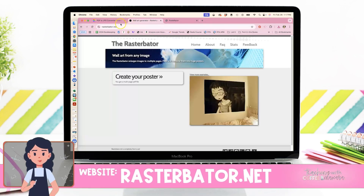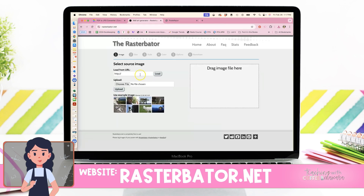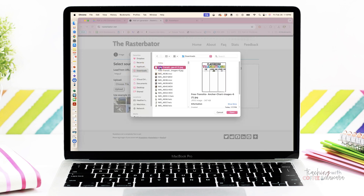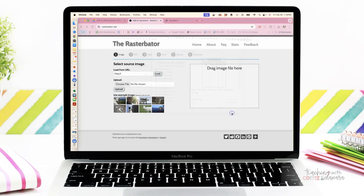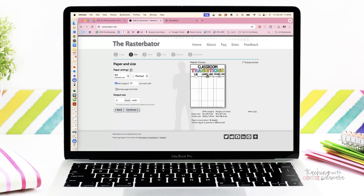So the first is called Rasturbator.net. We're going to click on 'create your poster' and here you're going to upload that image that we just downloaded. You stick it in, you press upload, and then it shows you what it looks like. I really like this one because it shows a person next to it, so it shows how big it is.